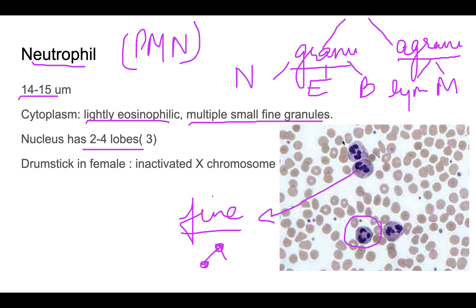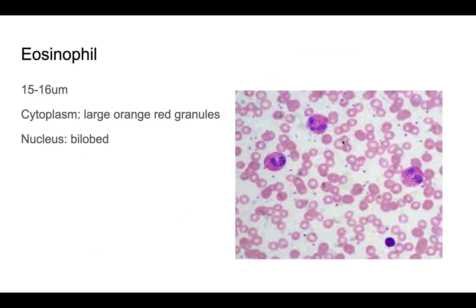In females, some neutrophils will have a drumstick-like appendage attached to the nucleus, known as the Barr body. This represents the inactivated X chromosome and is seen only in females. Now, moving on to the eosinophil — the eosinophil is slightly larger than the neutrophil.